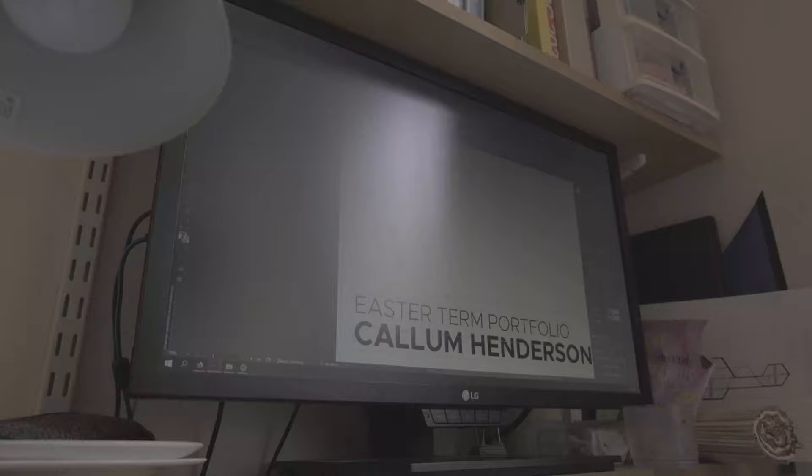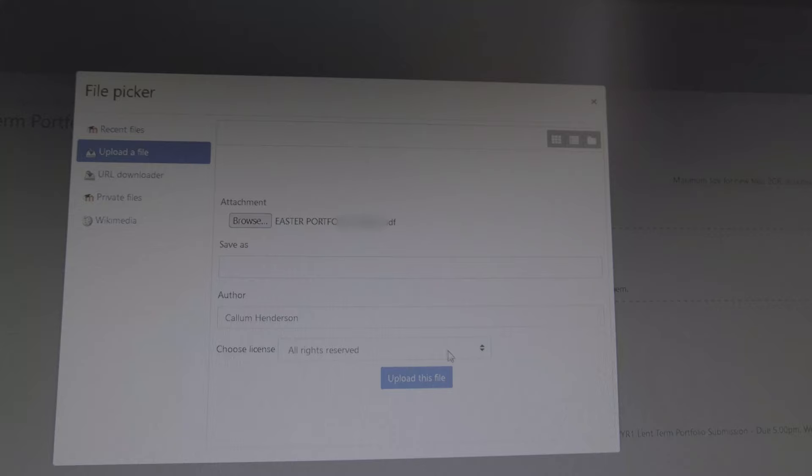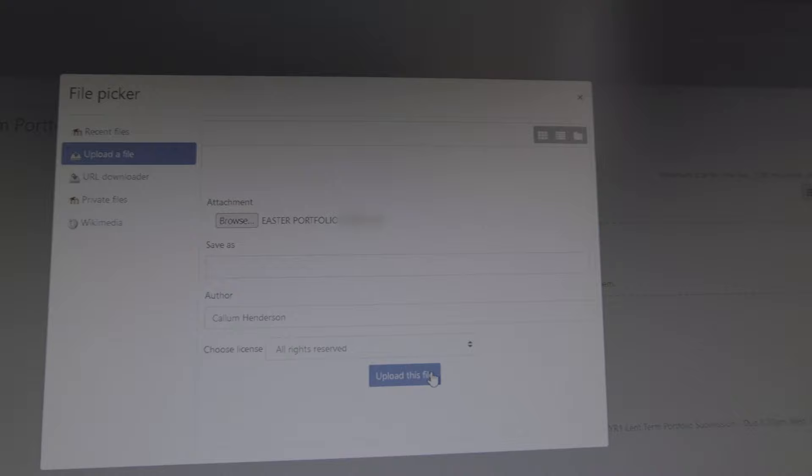Having finished two extra models and several more computer-based drawings, the last thing for me to do was put together my portfolio — the one big PDF with all of my work for the entire term in it. Submitting it is a huge weight off the shoulders and also marks the end of the year.